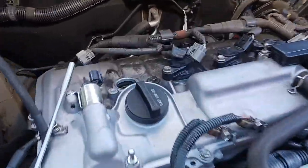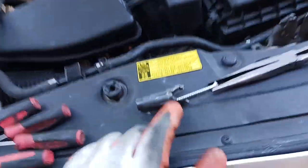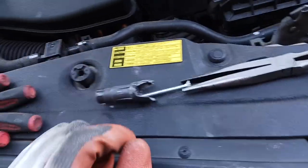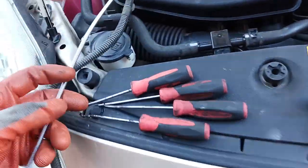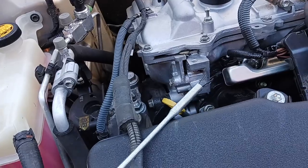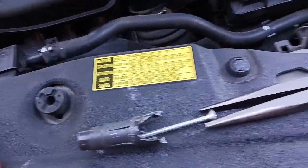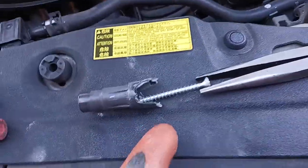Working on my 2010 Prius here. When I pulled the ignition coil to change my spark plugs, only on cylinder one the ignition coil boot got stuck down there. I tried a lot of different ways — I have all these hooks and a tool called the grabber that goes and grabs it — and none of them worked for me.